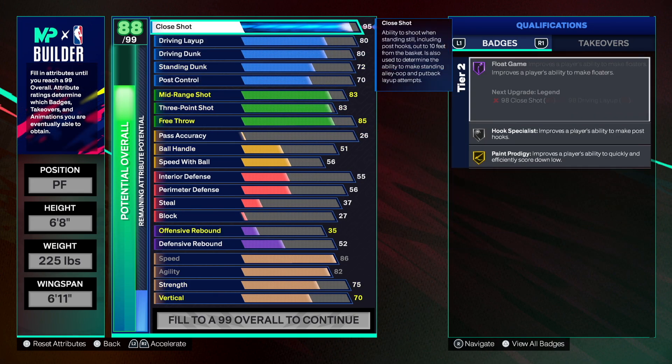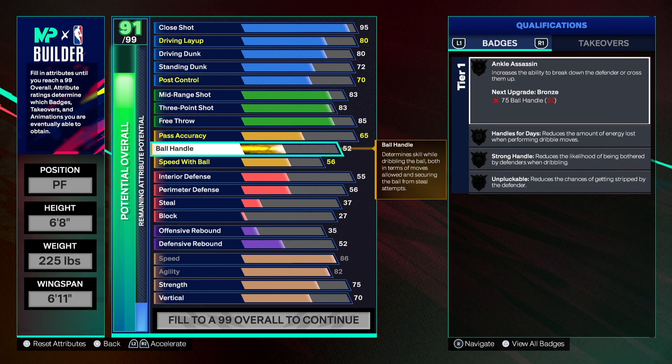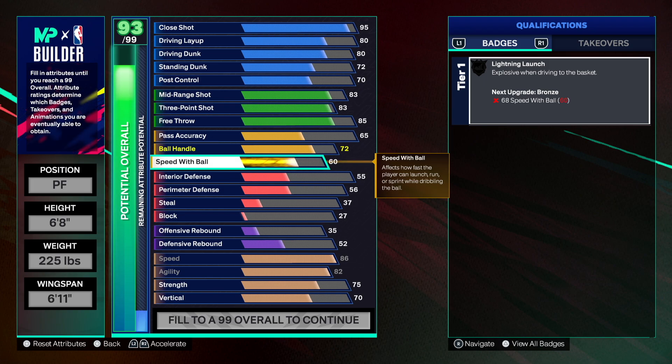65 on pass accuracy is great because we get break starter on bronze and dimer on bronze. Ball handling at 72 — we get great badges just from having 70 plus: handles for days on bronze, strong handle, and unpluckable on silver. Speed with ball he had 70, but look what I did — we get lightning launch on silver, not just bronze. Speed with ball is at 77, and you unlock great dribble styles going 70 and above.